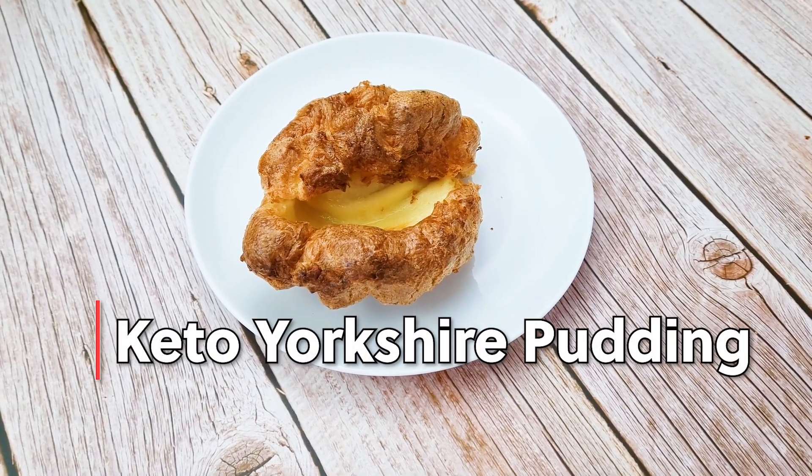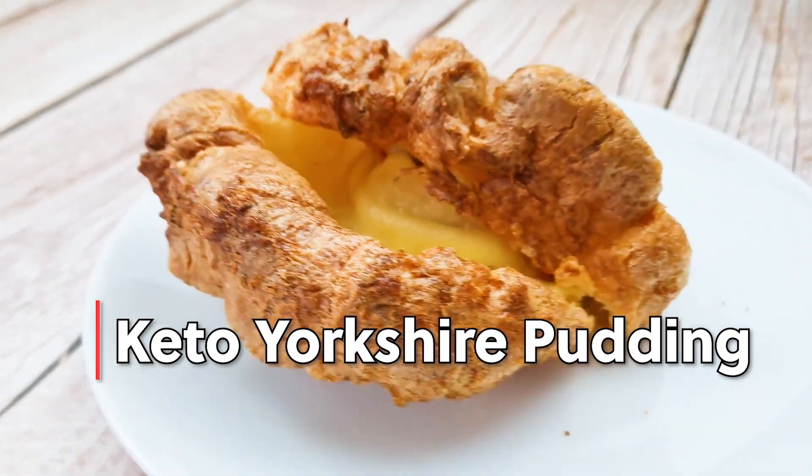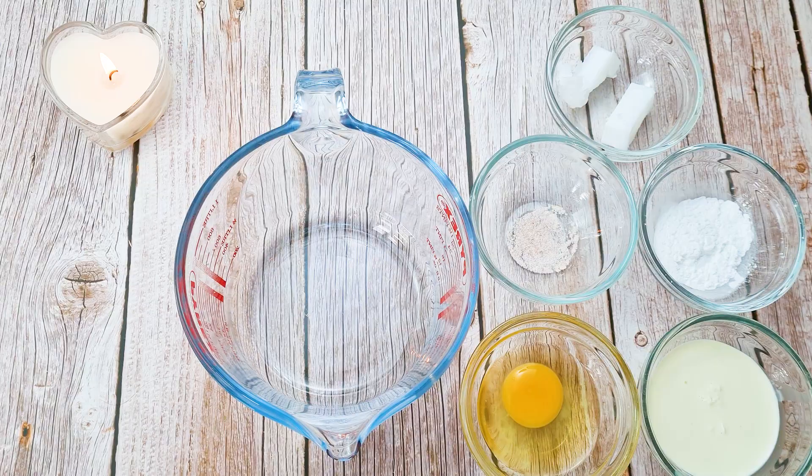Here's a keto Yorkshire pudding recipe for you. This is the easiest recipe I found on the internet — there are loads of recipes out there, but I'll class this one as the easiest. Let's start.